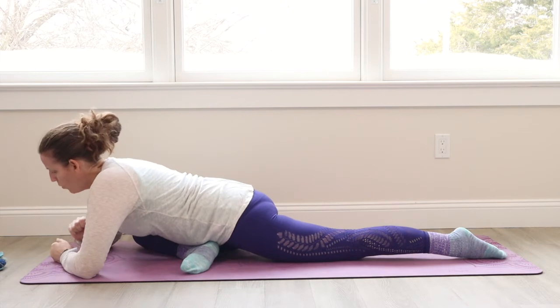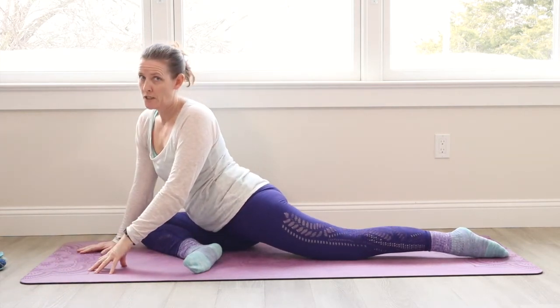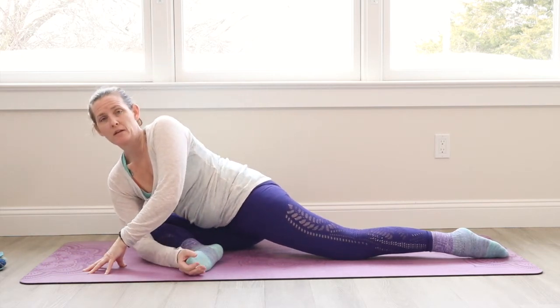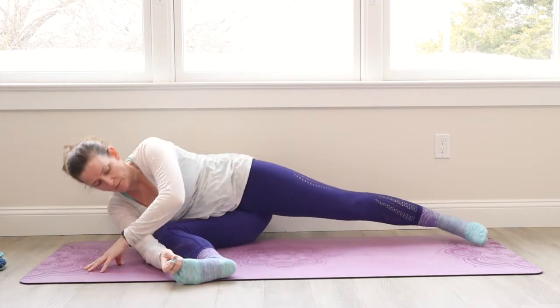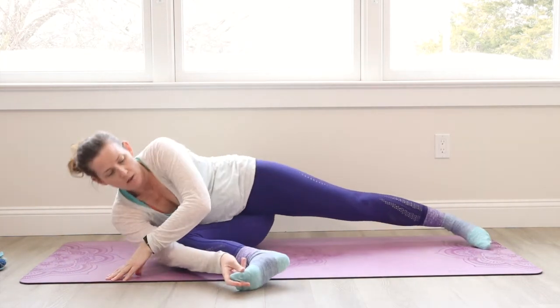I'm going to try to breathe here deeply. Let go of a sigh. Lift your head. Walk your hands back in. We're going to do something a little fun and crazy. The right hand comes under. We're going to grab the right foot or big toe. And you're going to lay down onto your right shoulder, which comes in front of this right knee here.